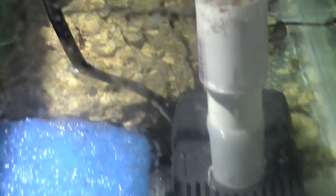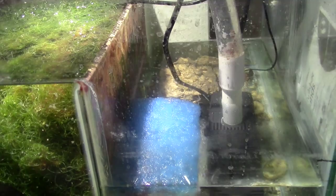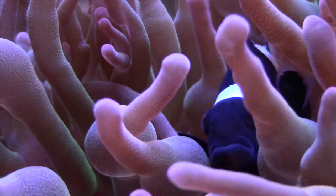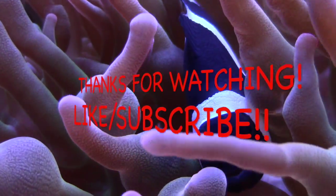Anyway guys, just want to say thank you. I'm watching your videos too — thanks for subscribing, hit that like button, don't forget to subscribe, and have a good one!